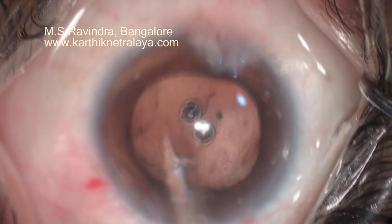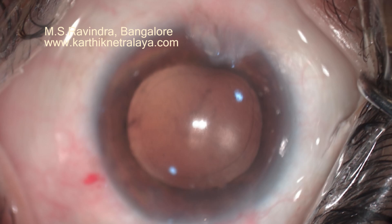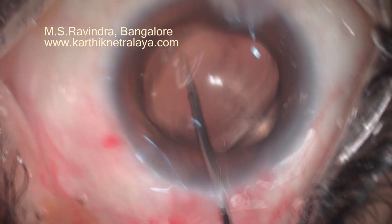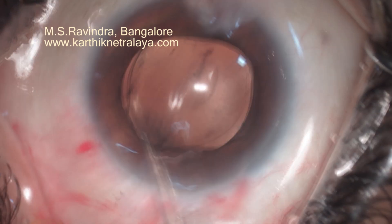You can see the silicon oil shimmering through the posterior capsule. Certain deposits are present on the back of the capsule which cannot be removed. The IOL is placed in the bag.